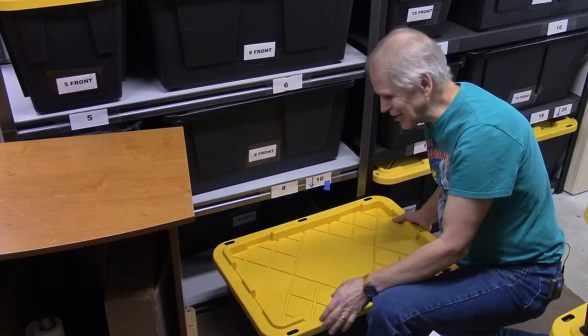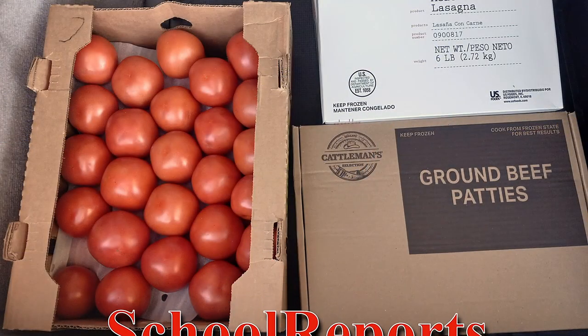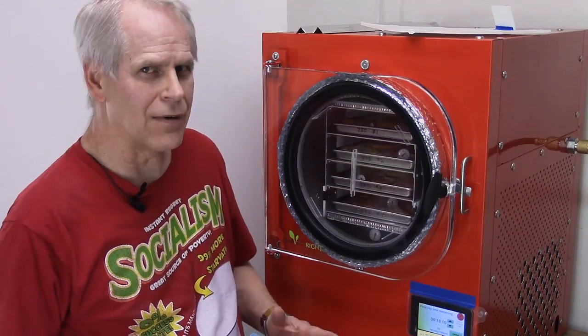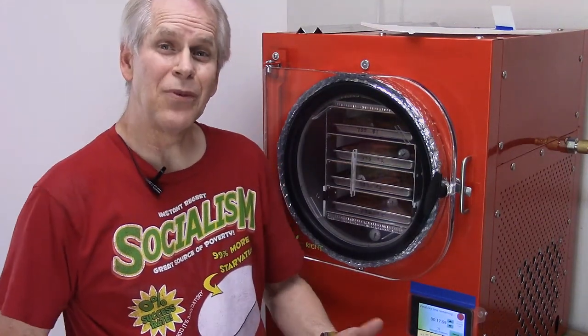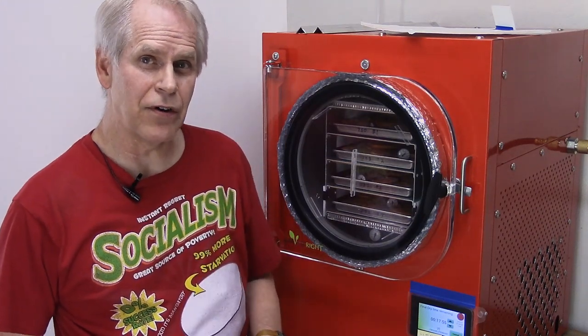The machine has been running for 32 and a half hours, and the tomatoes have been in there for 30 hours.